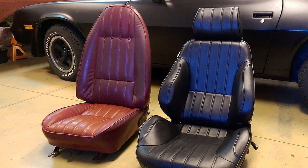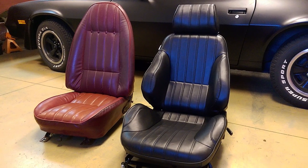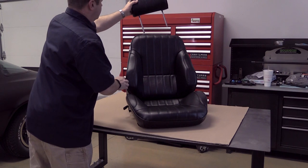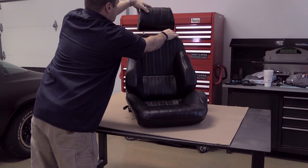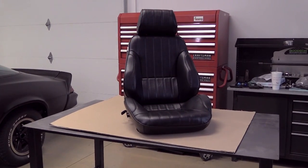Instead of trying to recover the worn out, creaky, and flat-as-a-pancake original seats, we decided to go with the Summit Racing seat kit featuring Pro Car high back rally seats. Compared to the originals, these new seats feature deep bolsters on both the seat and the back, and they look like they'll be much more comfortable. Plus they're part of a kit Summit put together with everything we need to bolt right up to the Camaro.